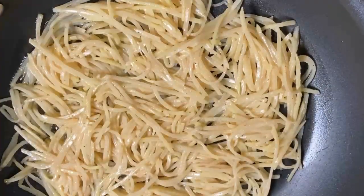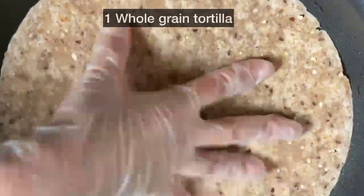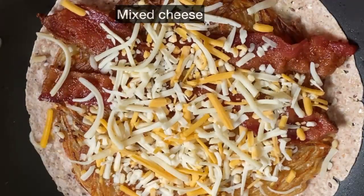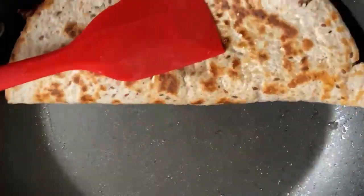Flip the potato pancake over when the bottom turns golden brown. After 4 to 5 minutes, place the tortilla on top of the potato pancake and flip them together. Add baked bacon, cheese, and sriracha mayo on top and fold the quesadilla in half.